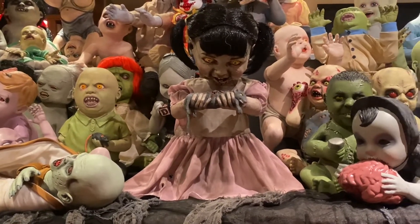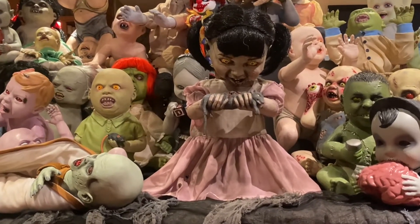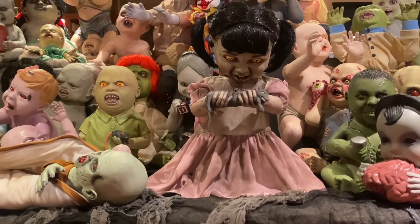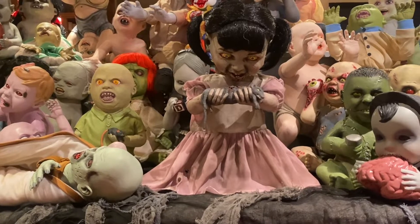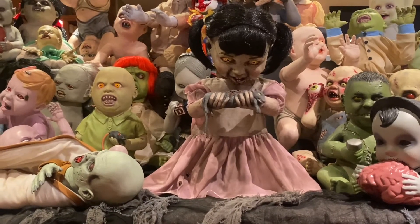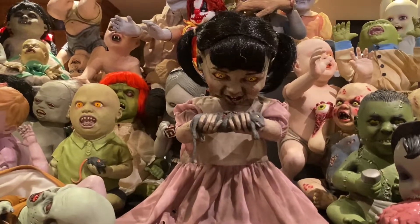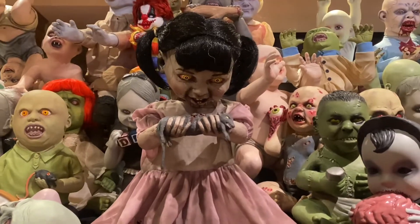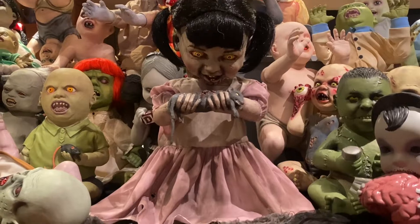A little background on this baby. As I mentioned, she was supposed to be a 2014 Zombie Baby, and she actually made it all the way to having her page put up onto Spirit's website. You could actually find her, click the link, and it would have her images, her description, her price, everything. It would just have the coming soon label on the page indicating that she was indeed supposed to come out that year.